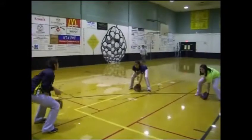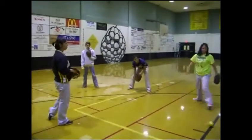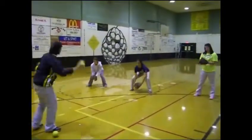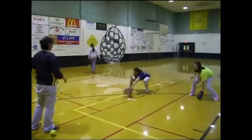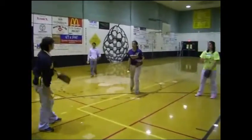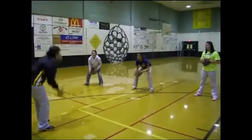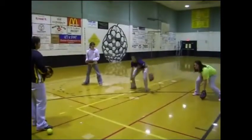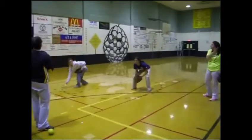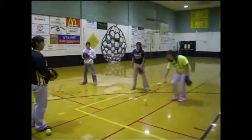You want to pick your glove straight up. This is another good way to try it. You're going to do it. Good job. Good job. Good job.